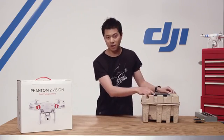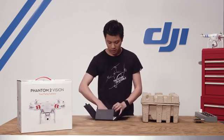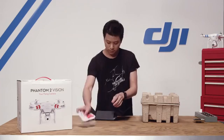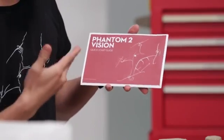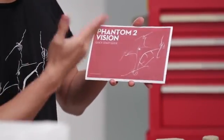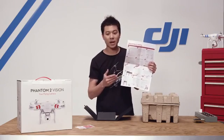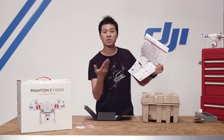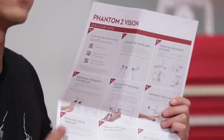The first thing you're gonna notice when you take your kit out of the box is this introductory kit. Inside you're gonna find three sets of decals — red, blue, and pink. Also there is a quick start guide. This tells you all the basic things you need to know, as well as a step-by-step process of building your Phantom and connecting your smartphone to your camera so you can start taking pictures and videos. On your upper left hand corner are QR codes that take you to videos such as this one, as well as others in this video series.